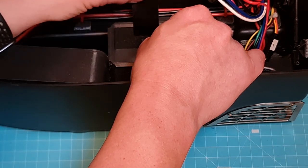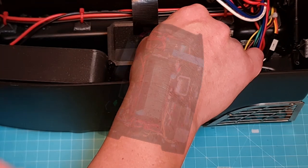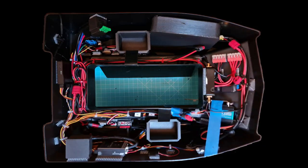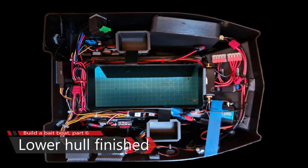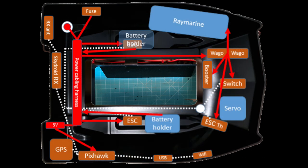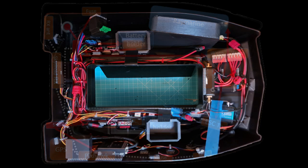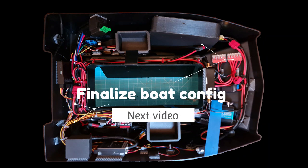The battery holders are the last task as they block the way to the hull. Press them hard against the hole with glue, then fix with tape so they don't slide while the glue is drying. Make sure to fit it properly and attach the tape. We now have a fully built and fully working boat. If you build it like I did, this is how you place the components to make sure it floats correctly in the water. Next video we will look at how to configure the boat to make it a really good bait boat.